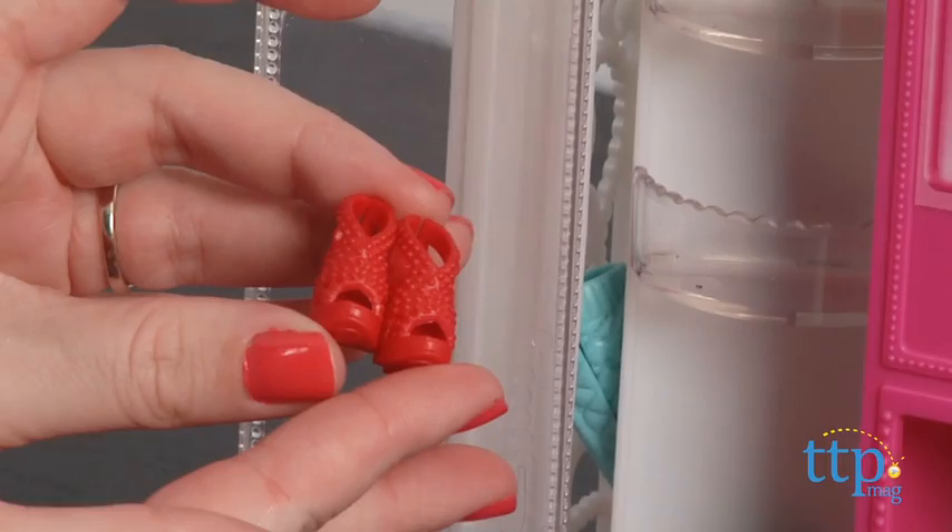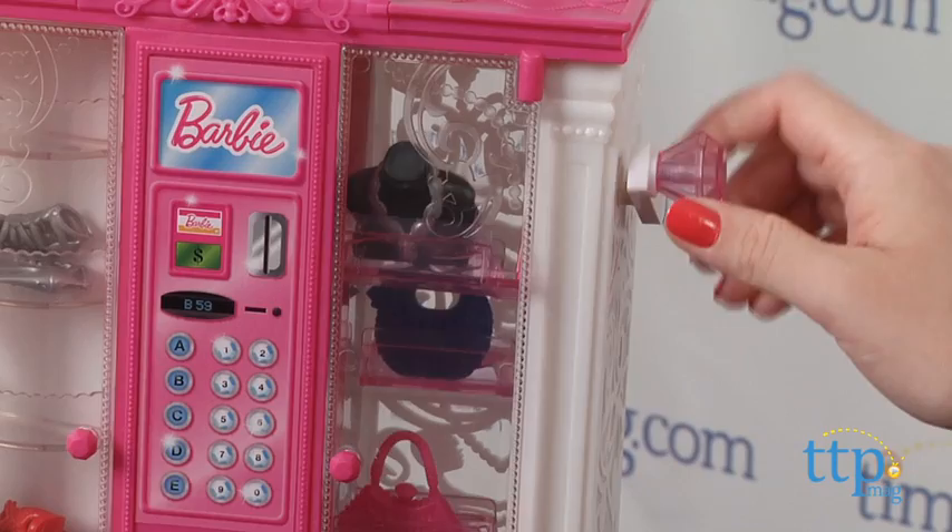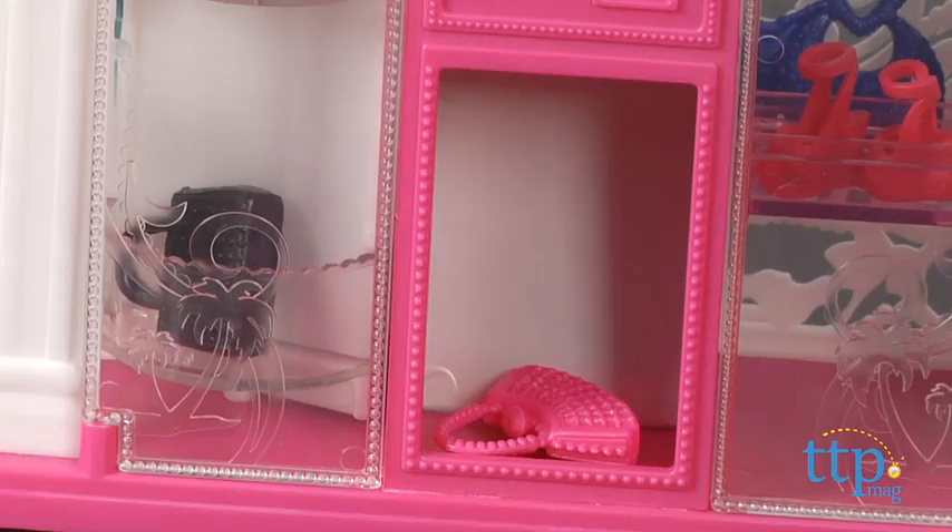On the right side, you turn the side crank to move the desired accessory to the top position and make sure it's aligned with the slide lever. Then push the slide lever over to push the accessory through the hole and down the chute.